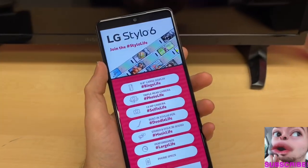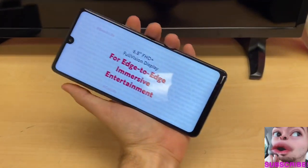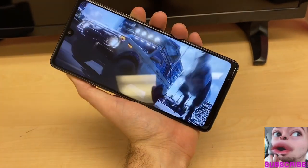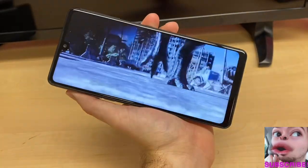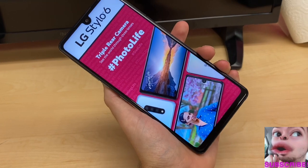What are we getting with the Stylo 6, this next-generation mid-tier model from LG? We have a larger-than-life 6.8-inch Full HD Plus display that's going to give you the most beautiful content on a mid-tier device. On top of that, we have a triple rear camera system that brings photos to life.